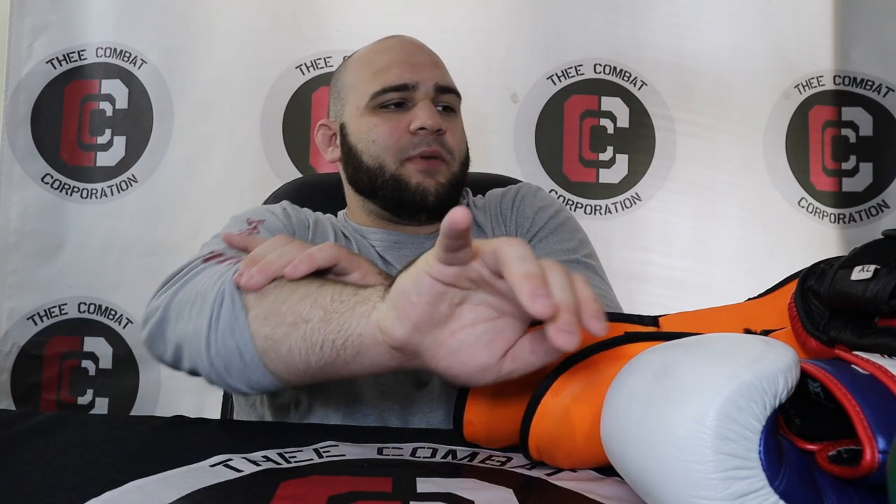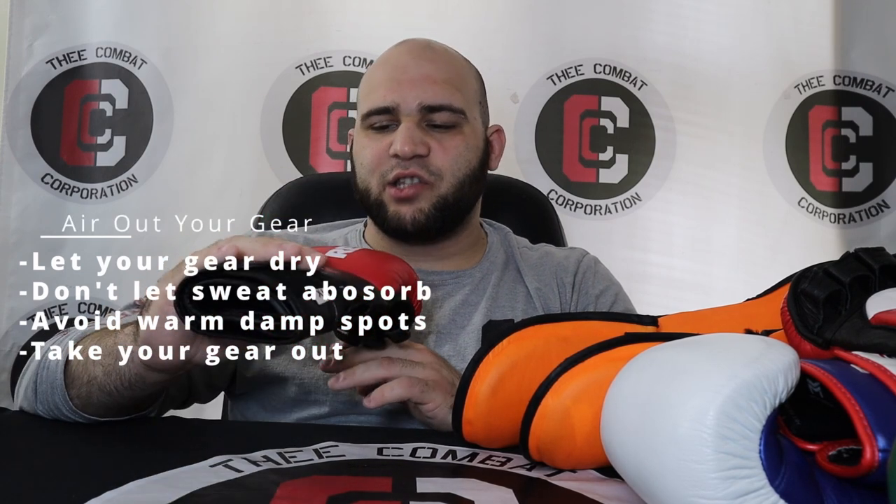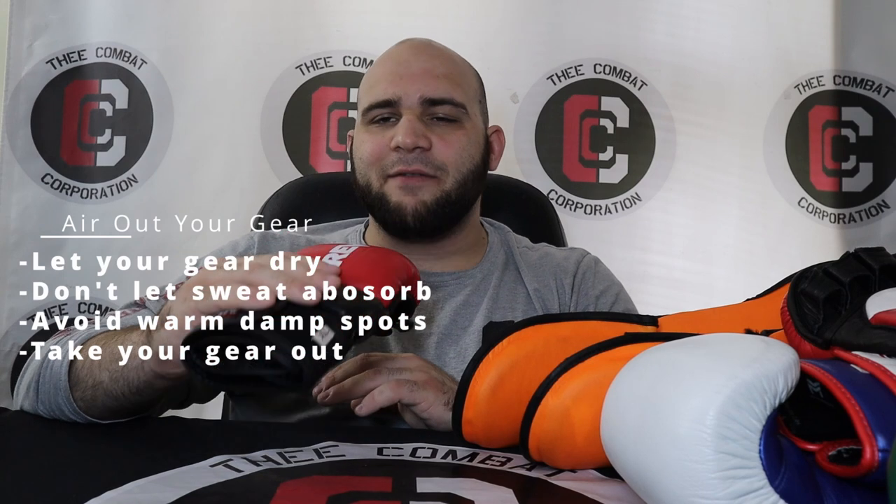Housekeeping tip number one: keep your stuff out of your bag. Don't leave it in your bag overnight — that is the number one cause of destroying your gear. It drives me nuts when teammates say their gloves smell bad and it turns out they've been left in a closed bag overnight. It's okay if you open your bag to let air in, but I'd personally take your stuff out and set it on a shelf where good airflow can reach it.